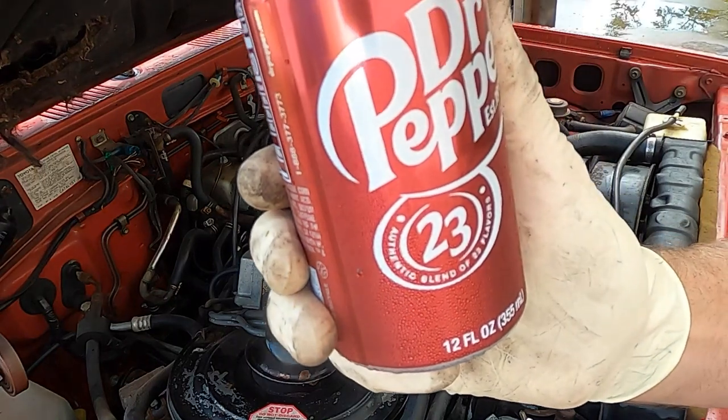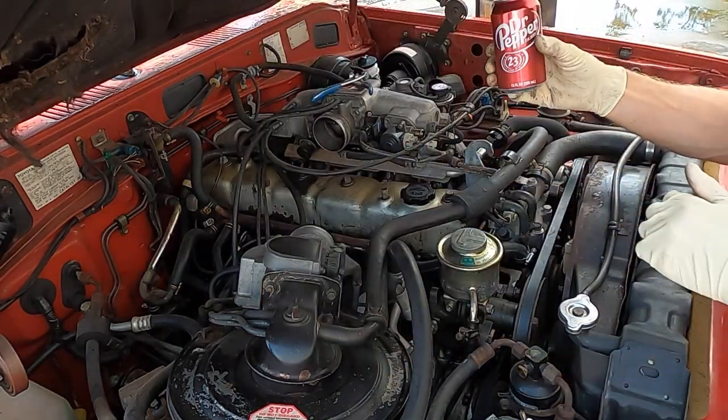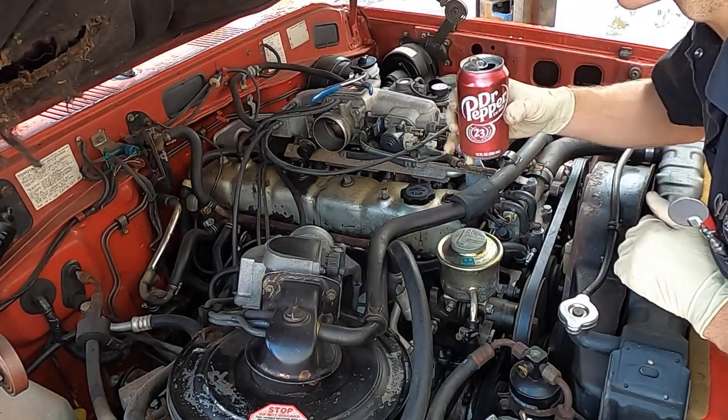Make sure you get your Dr. Pepper. Not sponsored. But it makes you work better.